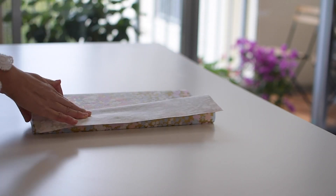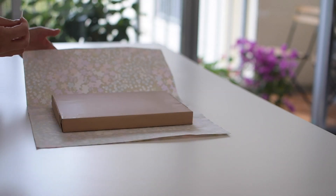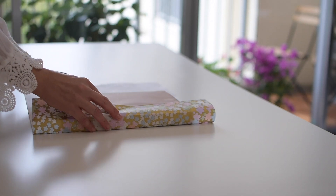If you need a step-by-step tutorial on how to wrap a box, have a look at the description below. You will find some useful links there.